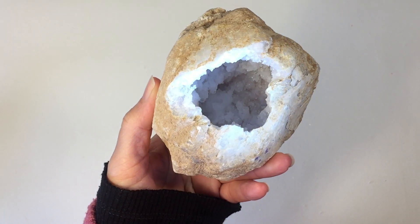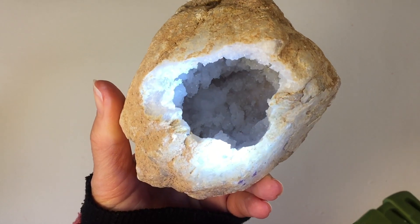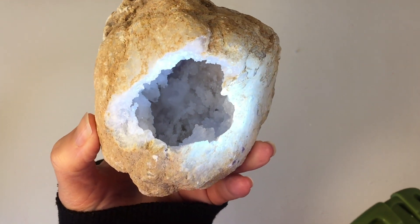This is what it looks like on the outside, and this is what it looks like on the inside after we cleaned out all of those loose pieces of crystals. I'm shining my light inside and I know that it's a little bit hard to see, but those crystals sparkle and glisten in the light. It is absolutely beautiful.